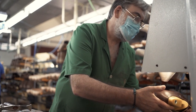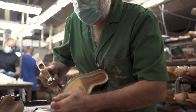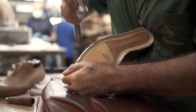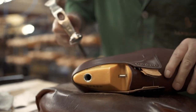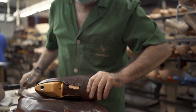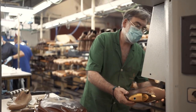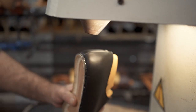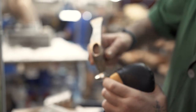Jose passes it on to Fernando, and what Fernando is doing is using a heat gun to warm up the leather, making it more malleable. Then he'll use a hammer to hammer it even more into shape. Especially the parts where many different pieces of leather are stitched together — those stitching lines will have the tendency to pull the leather away from the last. So Fernando is making sure that the leather is shaped correctly all over the surface of the shoe last.